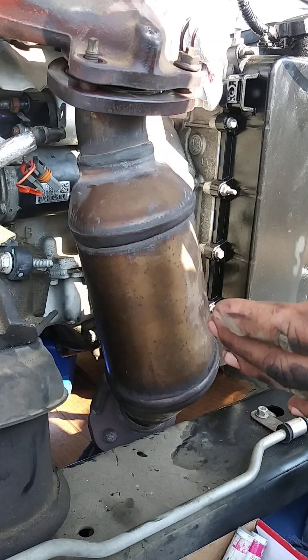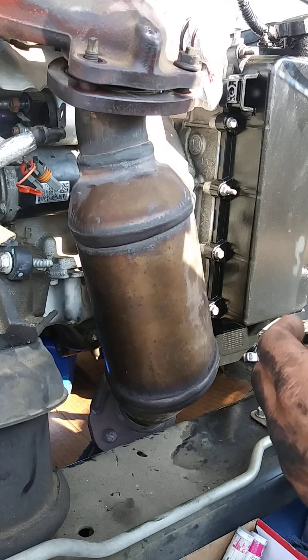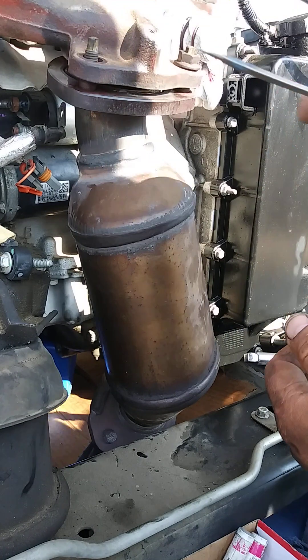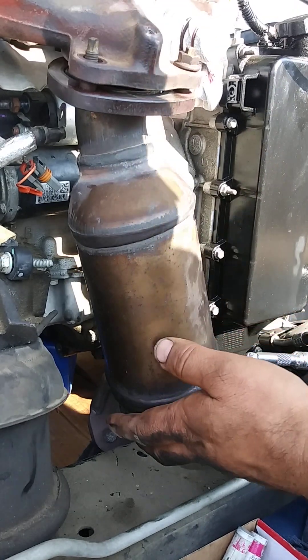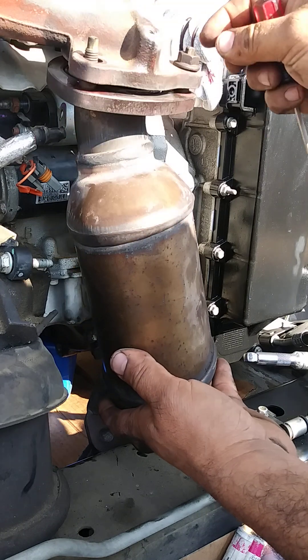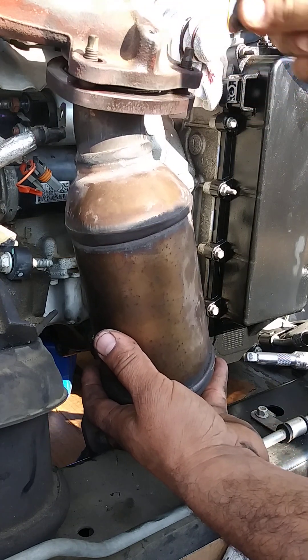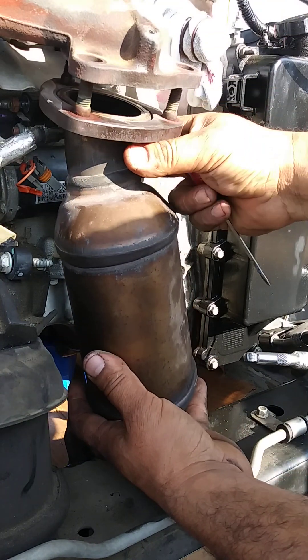This is the front catalytic converter, facing the motor here at the front. There are three nuts here that you have to loosen — use some WD-40 or whatever oil you have. Remove them carefully and try not to break them.